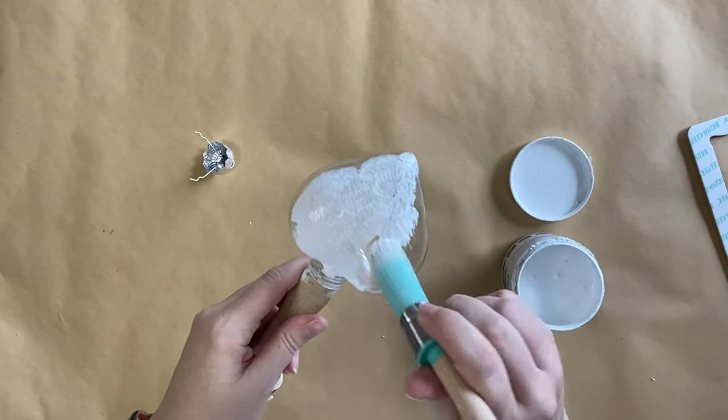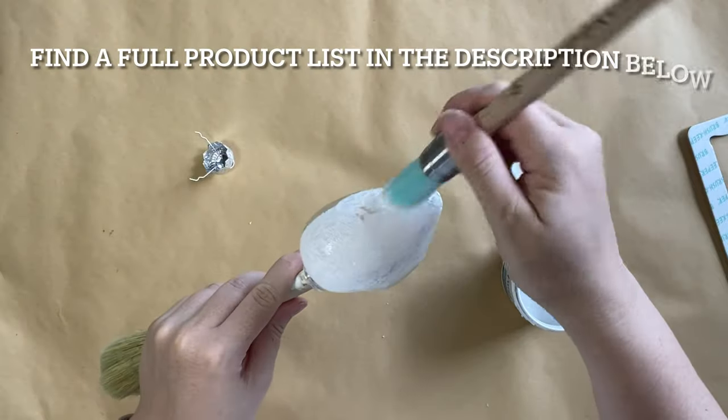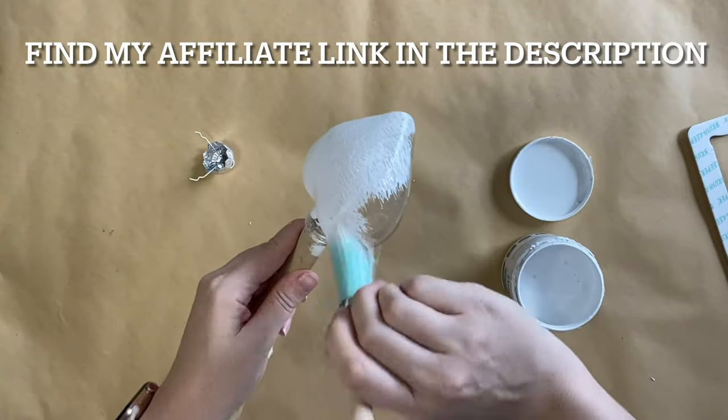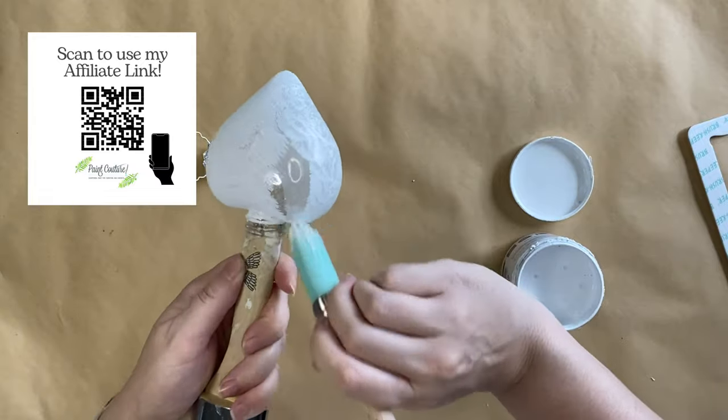This is going to reduce the appearance of brush strokes. Just a reminder that you can find a full product list in the description below and I'll also have my affiliate link listed there as well in case I inspire you to try any of these wonderful products.